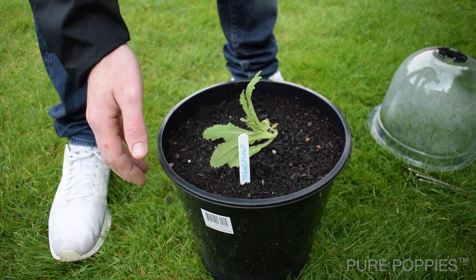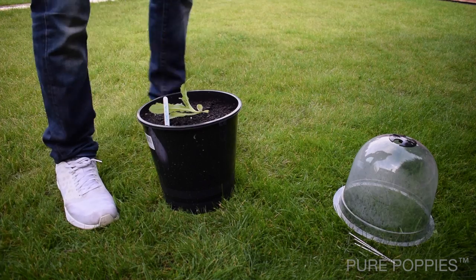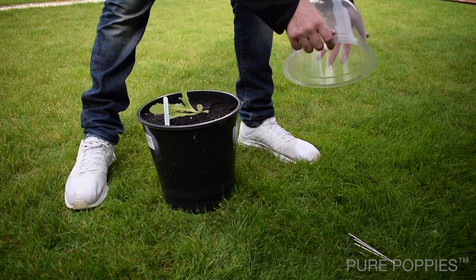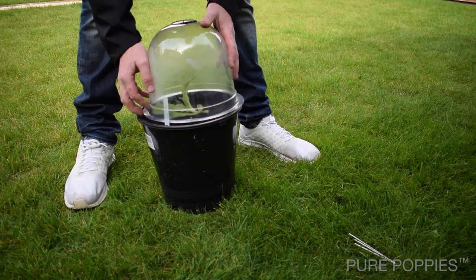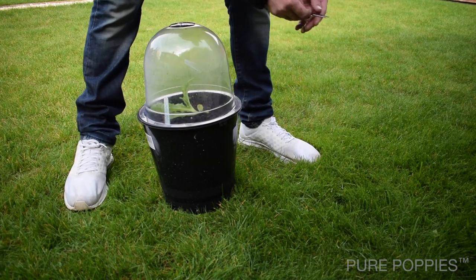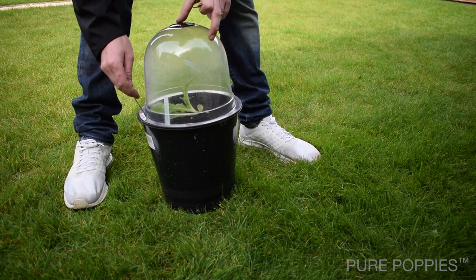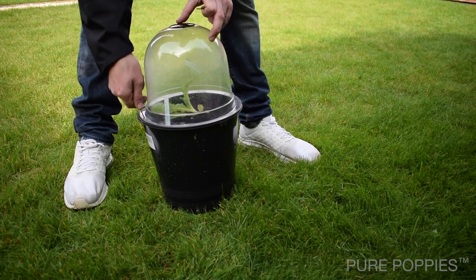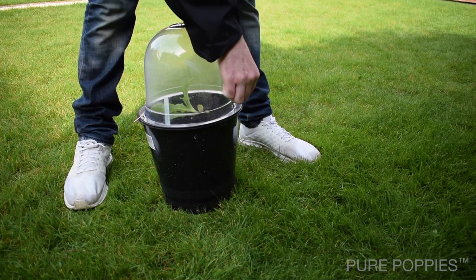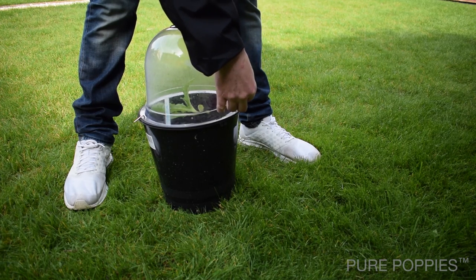This is three days later and it's looking really healthy. I'm now going to cover it over with the bell cloche for a week or so, as it's forecast to be a hard frost for the next few nights. Just to give it the best chance of survival it's worth covering it. I'll pin the cloche in place with these pins and we'll come back to it in about six weeks to see how it turns out.